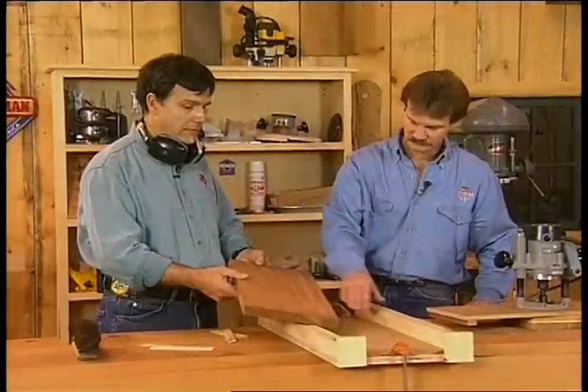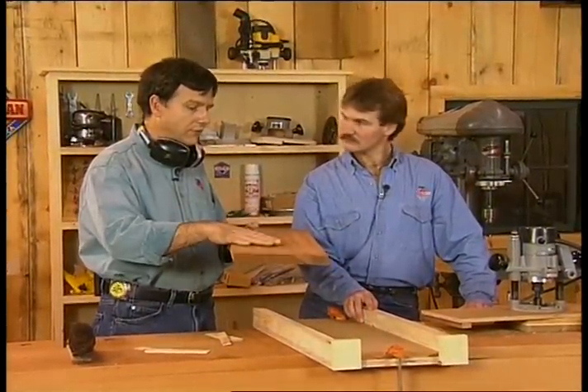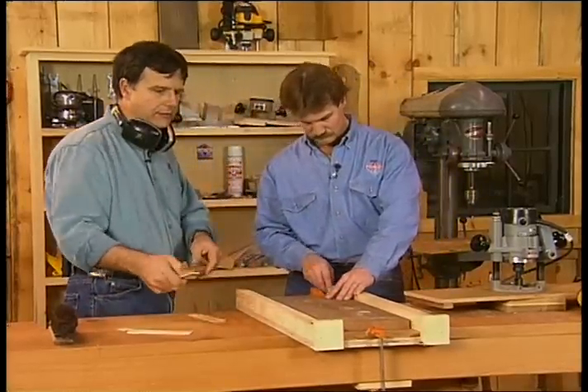What do you think, John? I'm pretty happy. This is a good flat surface now and it's one we can reference off of. If we flip this thing over and remount it, we can make both sides perfectly parallel.